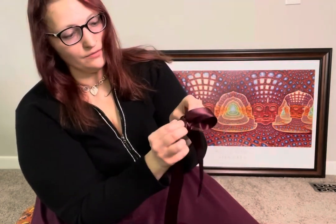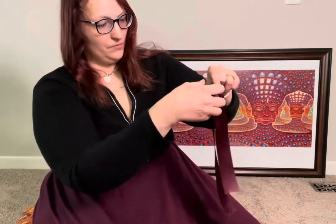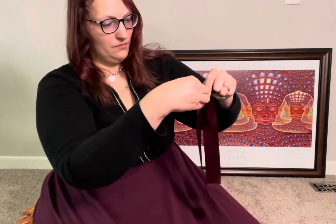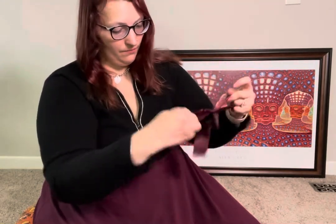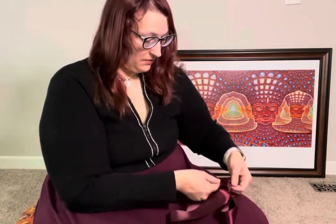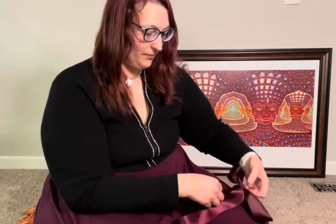Then I'm gonna push this through and make another ear, making sure I keep my center nice and tight so that's tiny. Then I'm gonna pull tight and shape it a little, which again is definitely easier on a dress form or just anything that you have that you can use as a base.